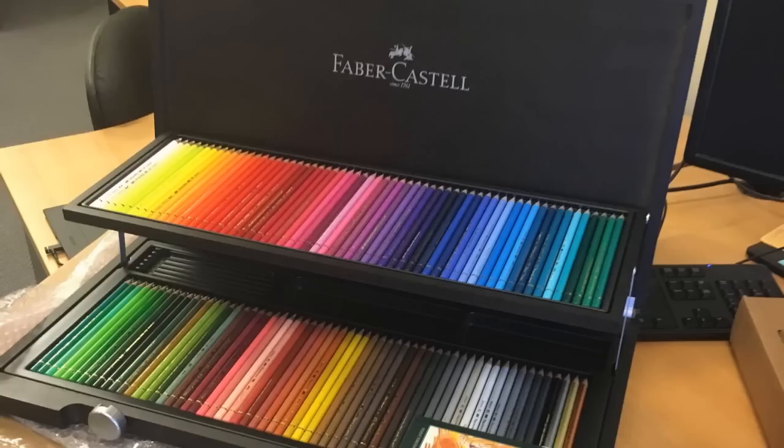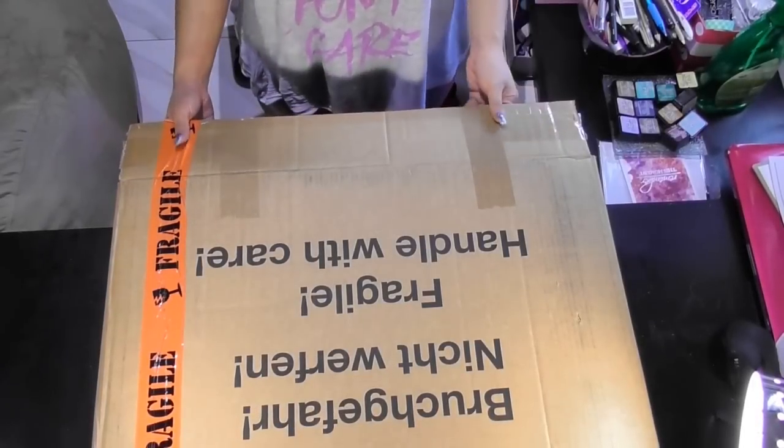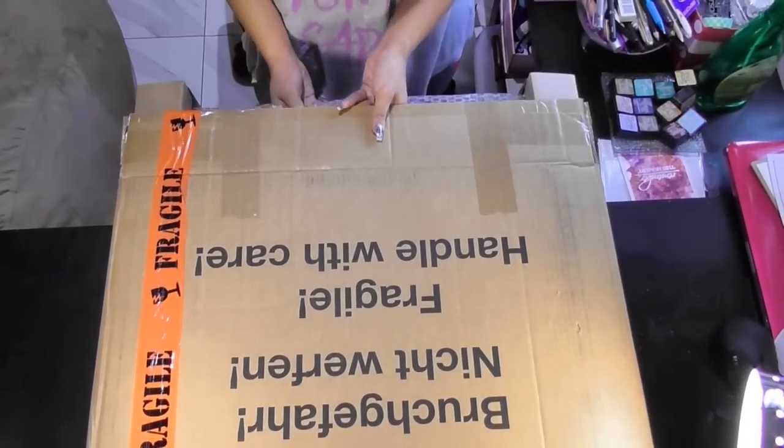Hi guys, welcome to my channel and this is the unboxing of my FaberCastell Polychromos 120 set. This is me bringing the box home from work — I carried it home on public transport, but I got it home safely.